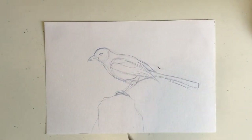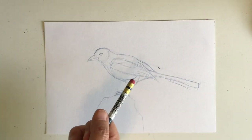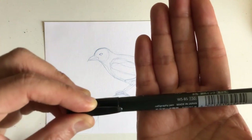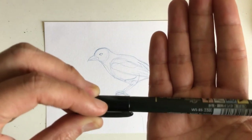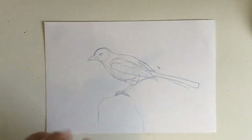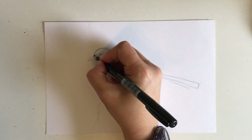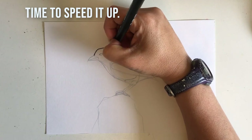Now I have my actual drawing. The nice thing about color erase pencils is they're really easy to erase. I'm moving on to inking — I'm using my Tombow WS-BS 150. It's got the flexible tip I like to use. I start out tracing the bird, and I'm not really looking at the reference that much now. I can start with a thinner line using just the very tip.